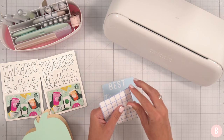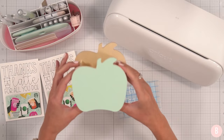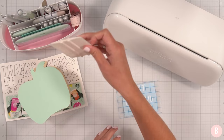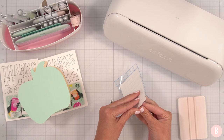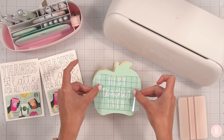Now let's add vinyl to one of the little baskets. I'll grab my tools and some transfer tape. I got these little apple boxes from Dollar Tree and added some chalk paint to the front. I'll burnish the back of the vinyl once more to help it transfer, then place it right on — I love how that looks!